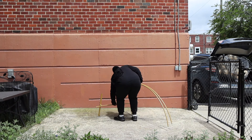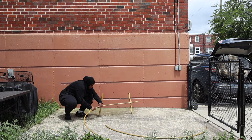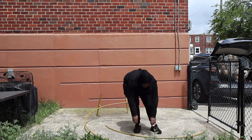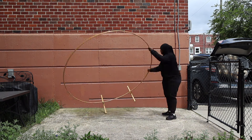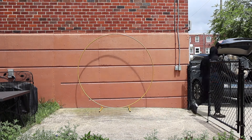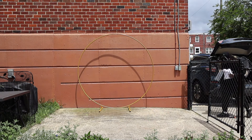Alright guys, so for this setup I will be using my circle ring that I purchased from Amazon, as well as the covering, which is also from Amazon. I will leave the link in the description box for both of them.